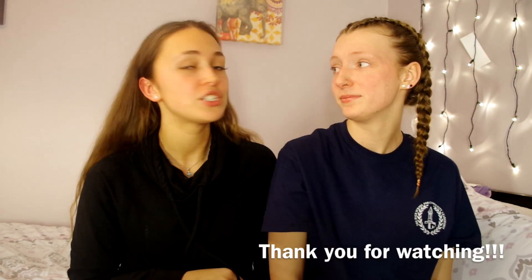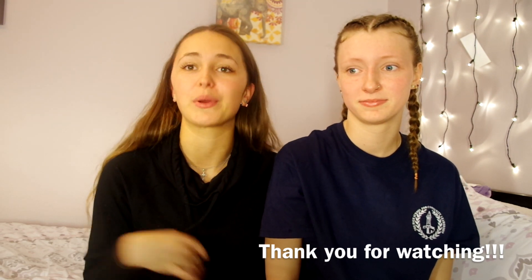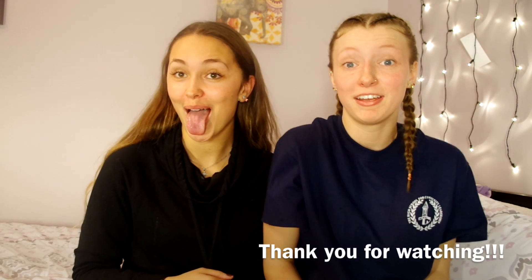Thank you for watching! Remember to like and subscribe. My sister actually voted for makeup in the poll, so we're going to do a makeup video next. We'll see you next time — bye!